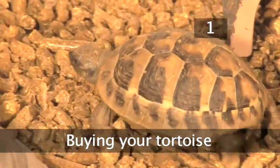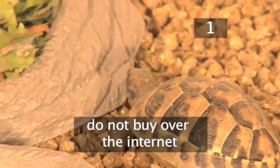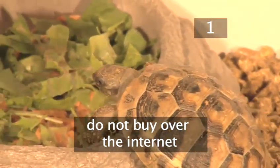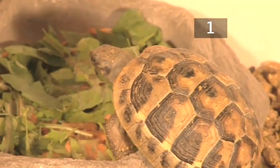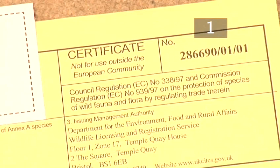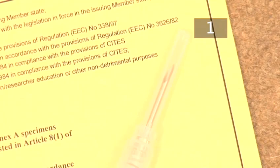Step 1: Buying your tortoise. Buy your tortoise from a reputable breeder or a pet shop. Don't buy them over the internet as they may be sent to you in the post and won't be kept in safe conditions. If your tortoise has been legally bred, it will come with a sales certificate known as Article 10 of the Convention on International Trade in Endangered Species. If you buy an adult tortoise, the certificate will state your pet has been microchipped.